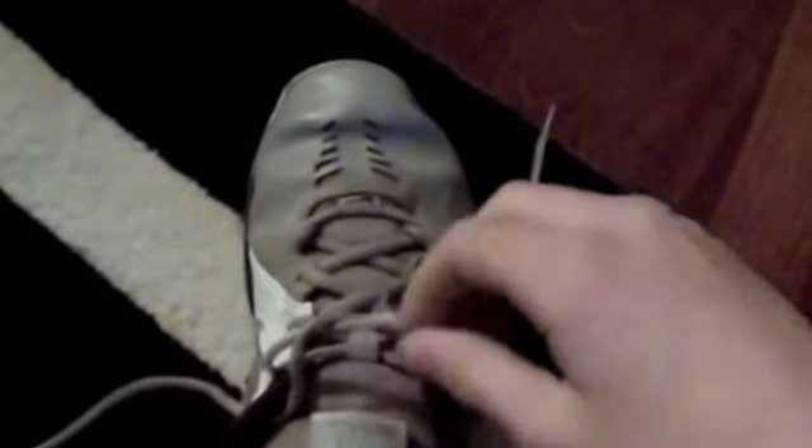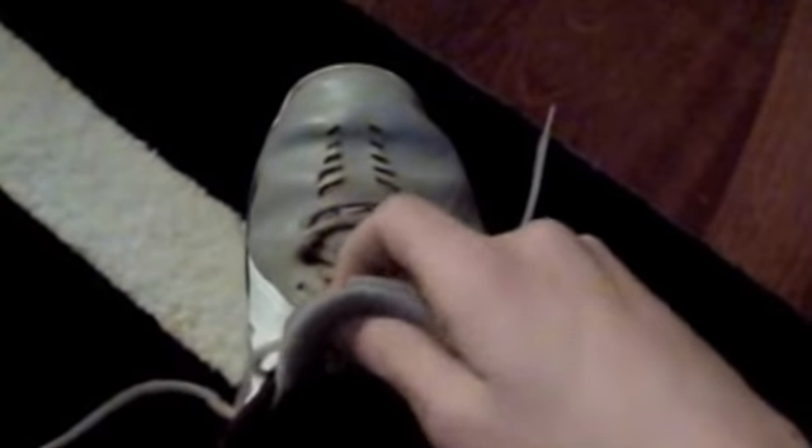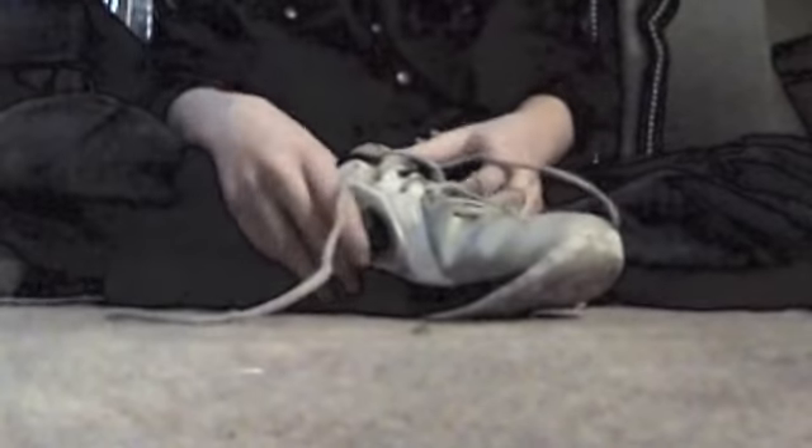Here I have my shoe — you can see it's not quite tied yet, nothing is tied at all. I have my shoe here, and you have the shoelaces, right.